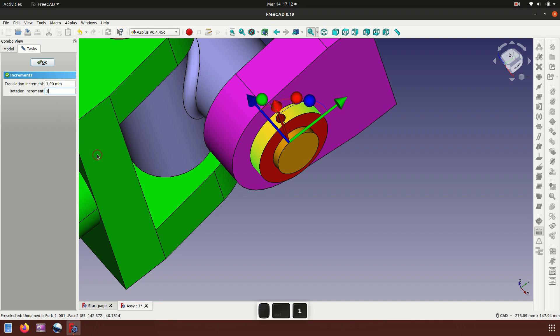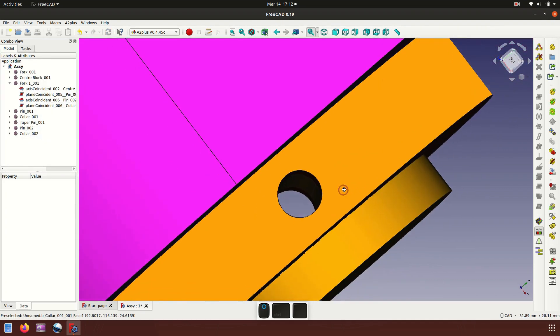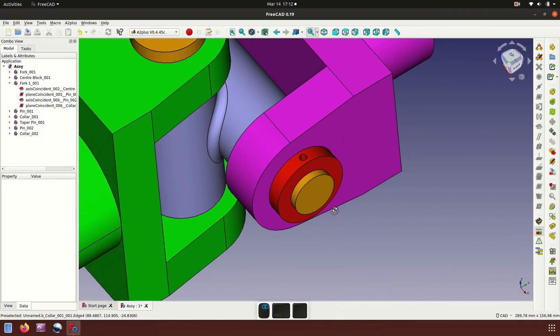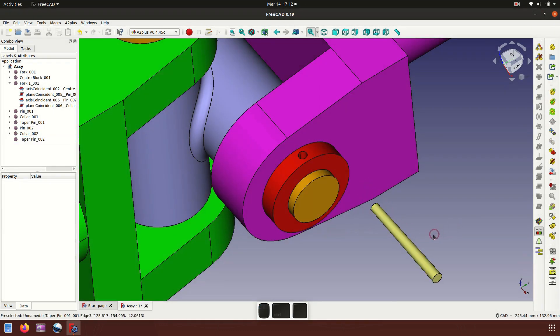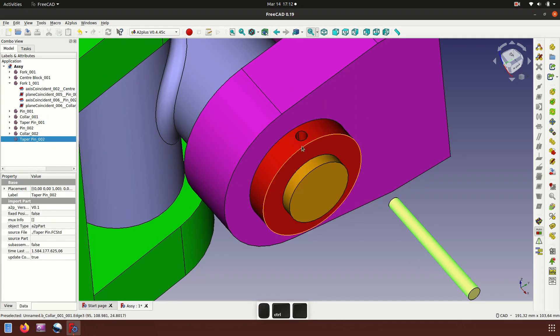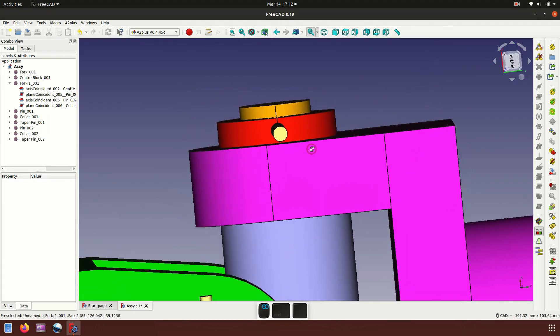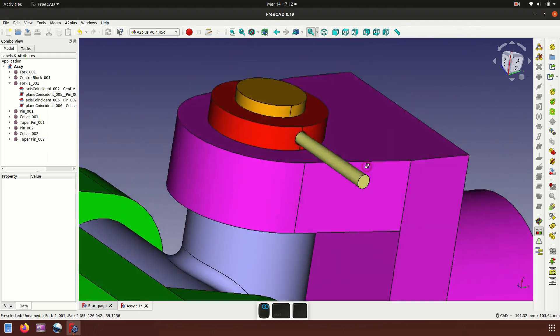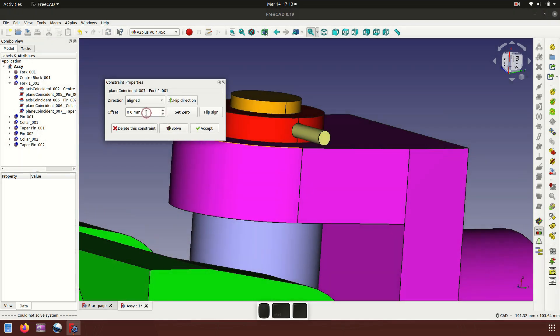The taper pin hole does not fit, so we rotate 180 degrees. Now insert the taper pin. Apply axis coincident, place it here. Set distance to 15 millimeters and accept. The assembly looks good.